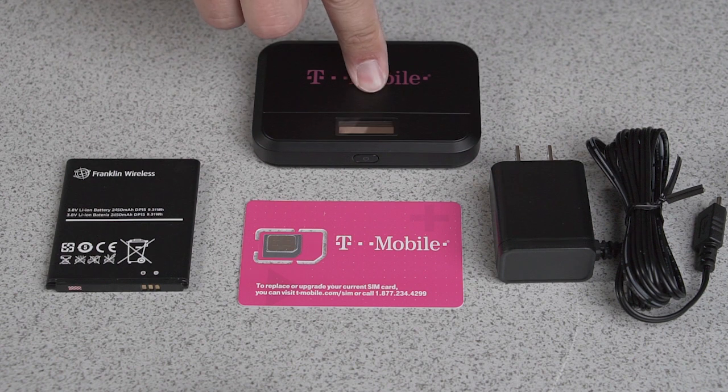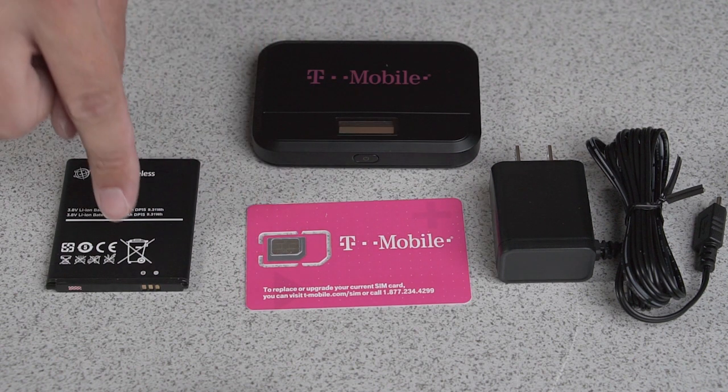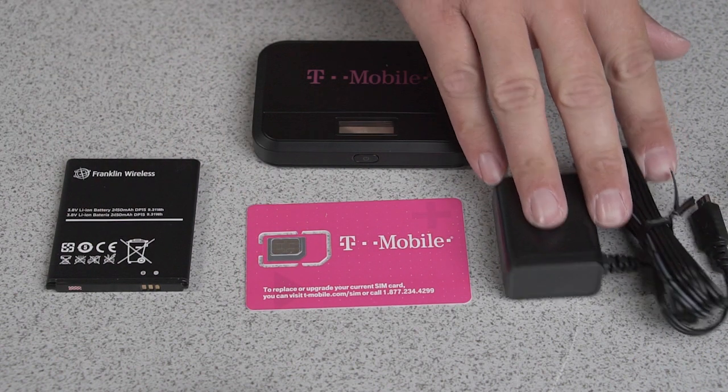Inside the box you'll find your T-Mobile hotspot, a SIM card, a battery, and a power cable.